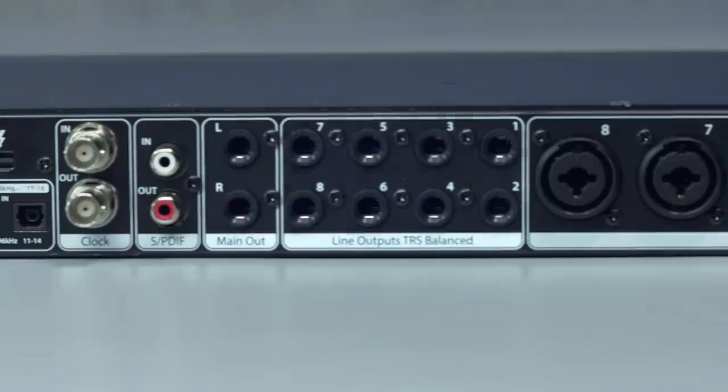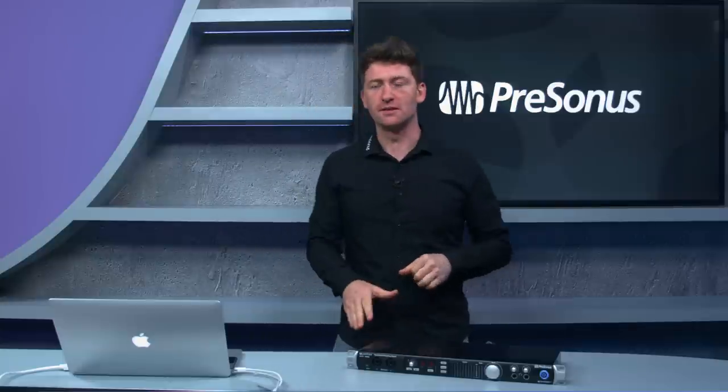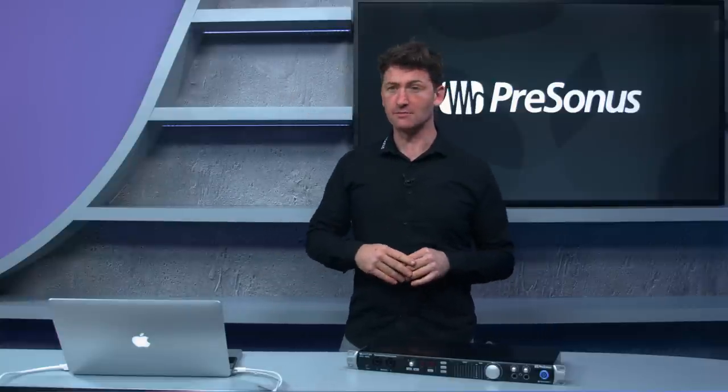Moving across, we've got eight analog outputs with separate main outputs as well — lots of options for external equipment and extra monitors. What's really cool is that this unit has DC-coupled outputs. These same outputs carry audio but also send Control Voltage (CV) messages, so you can send CV gates to your analog modular synths.